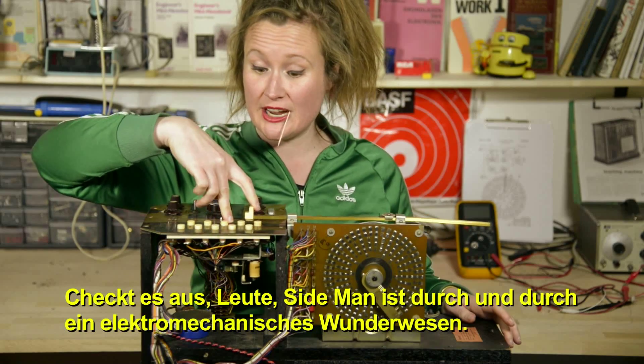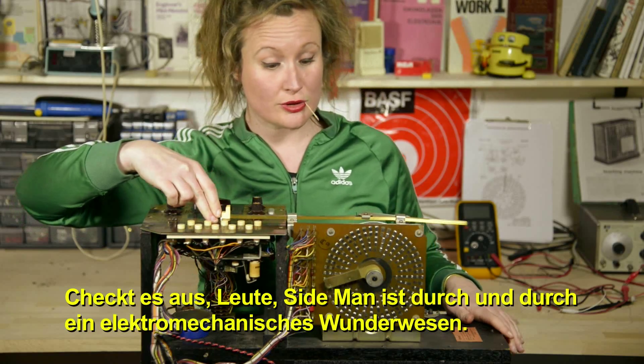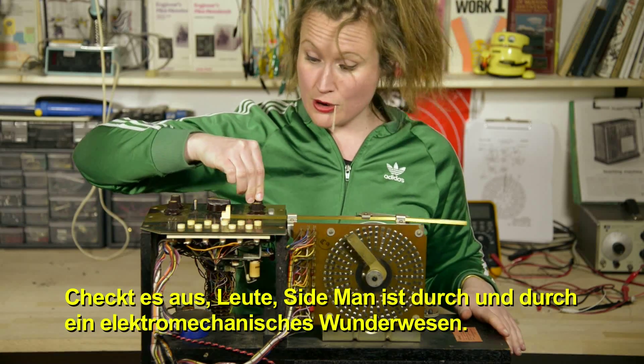Check it out people — Sideman is a full-on electromechanical creature of wonderment.